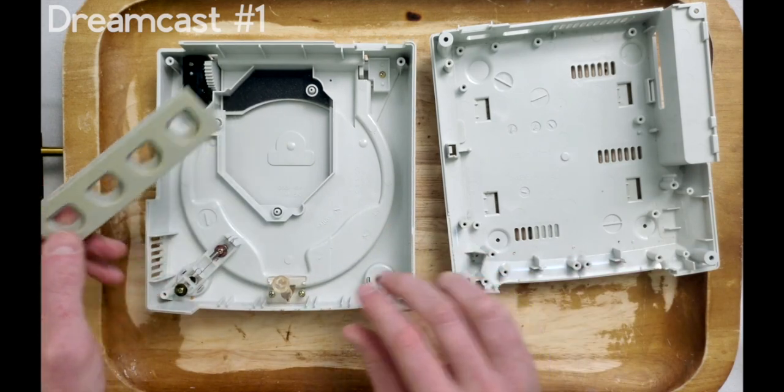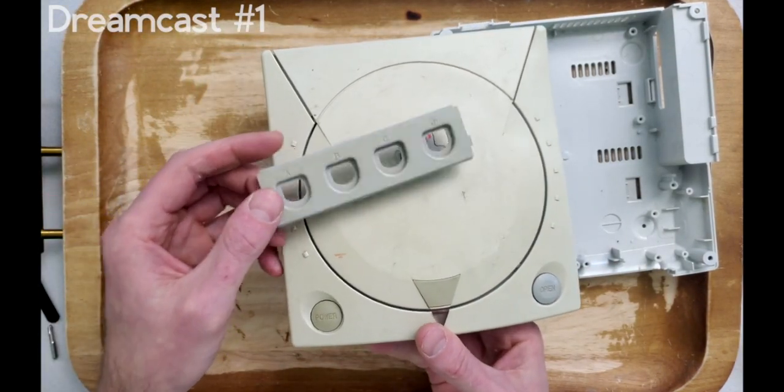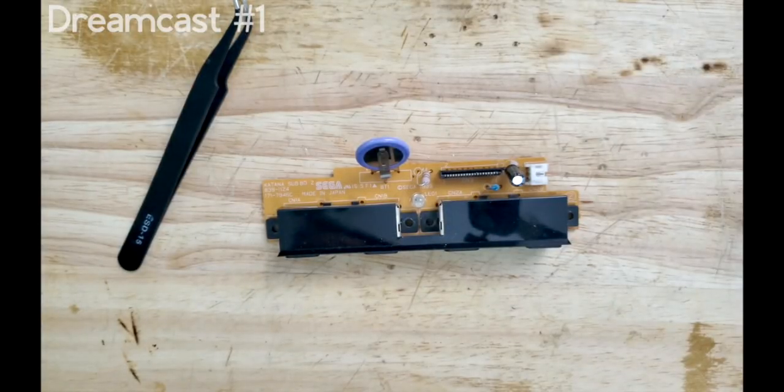The reason this system is yellowed so much is because the flame retardants in the plastic have been bombarded with UV light. You can tell it isn't heat because the internal plastic remains its original color. Before we get to the cosmetics of this console, let's give it the maintenance that they all deserve.